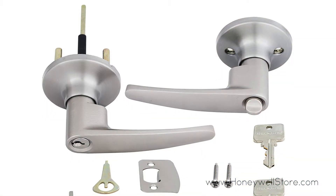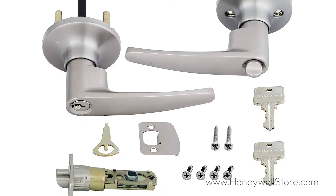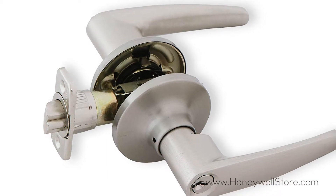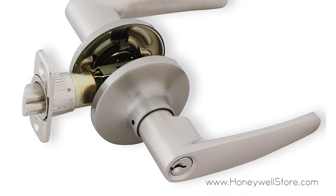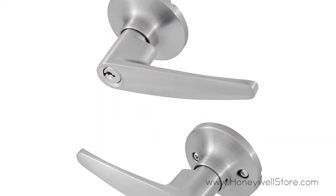The lock comes with two identical large head entry keys and features anti-bump resistance. Installation can be done in minutes, and this product includes the mounting kit, instructions, and drilling template.